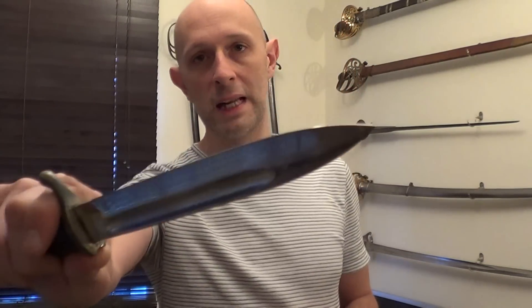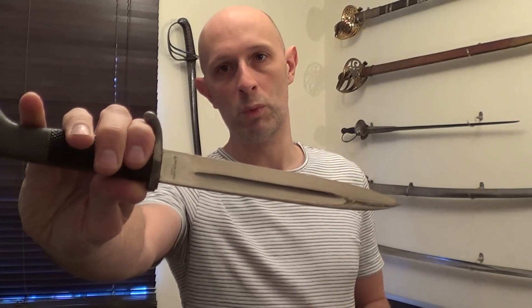But actually, primarily in most knives and swords, the fuller is there to reduce the weight. This, incidentally, is a Solingen-made World War II German bayonet. These were often used in close combat in World War II, and very similar ones in World War I.